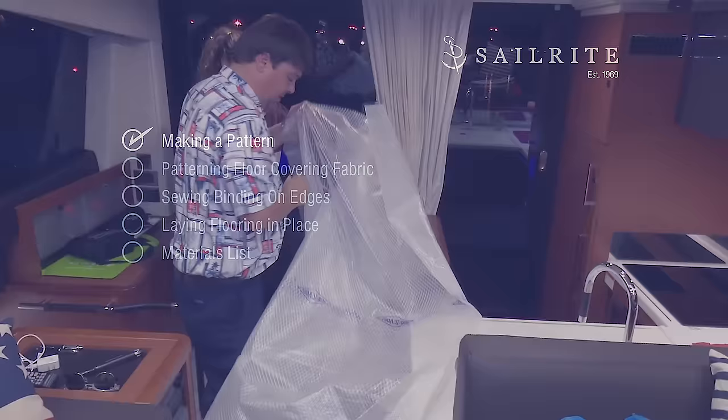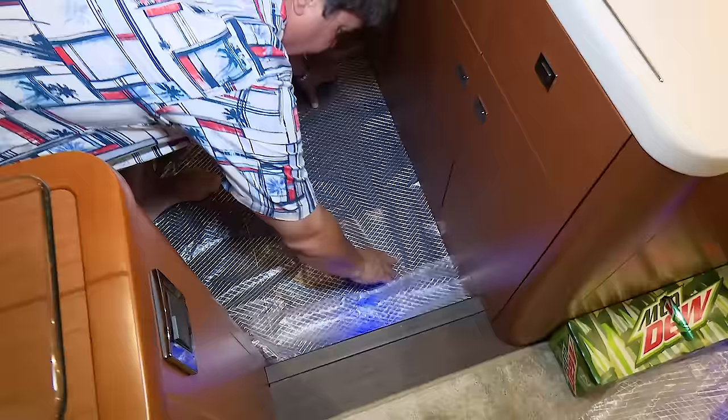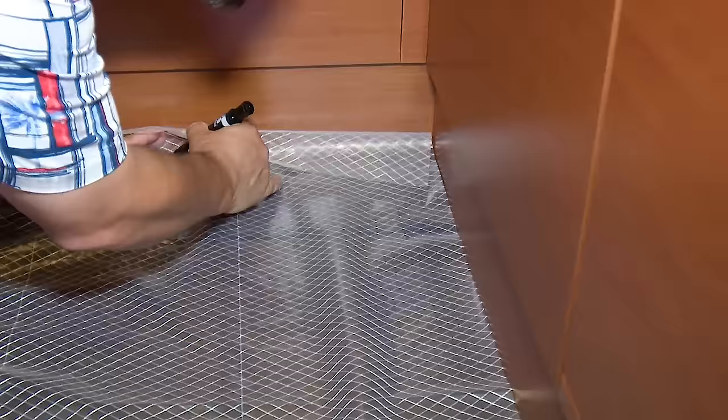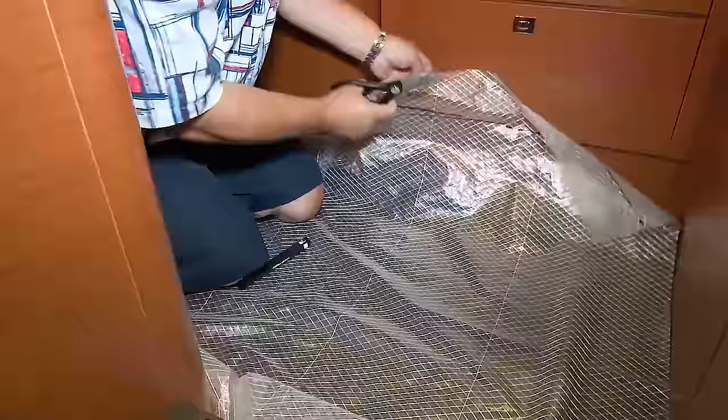To begin, we will pattern for the flooring using Dura Scrim pattern material and start marking and cutting it to size to fit the opening we want to cover with flooring. The Dura Scrim pattern material marks easily with a Sharpie marker and cuts well with scissors. Matt has accomplished the majority of the patterning, and here he will explain some important points.